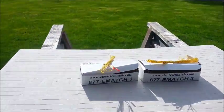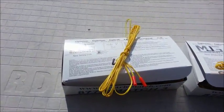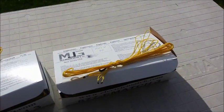Today I'll be demonstrating how to use the new Halo V match and the new Halo W match.